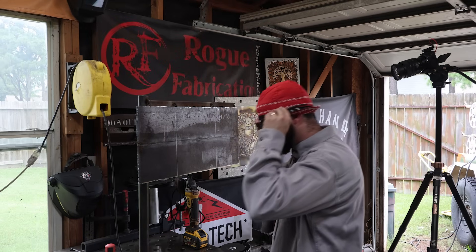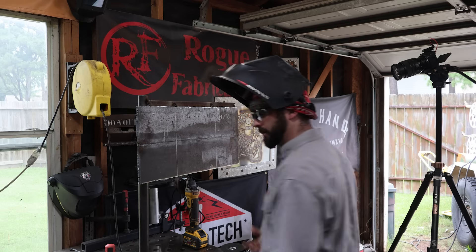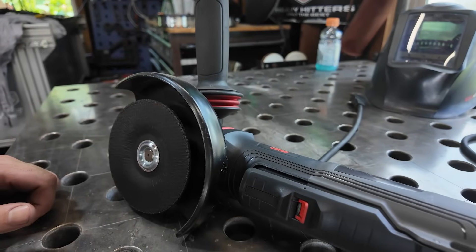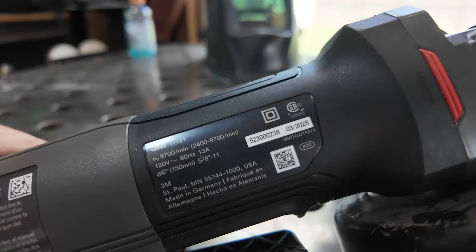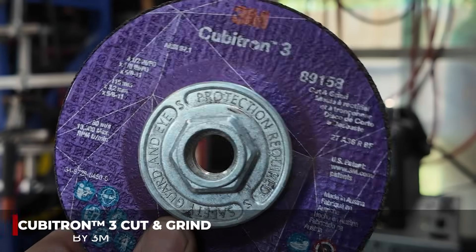Obviously, safety-wise, we want to get suited up. Got our FR gear. I've got double eye protection. Anytime we're running a cutoff wheel, a cut-and-grind wheel, grinding disc — anything that's a portable bonded disc — we should have double eye protection on. Today we're going to be rocking the six-inch 3M grinder. This is a paddle switch grinder. Make sure you're looking at the label on here so you can match the RPMs to the abrasive that you're using. Today we're going to be using the 1/8-inch cut-and-grind disc.